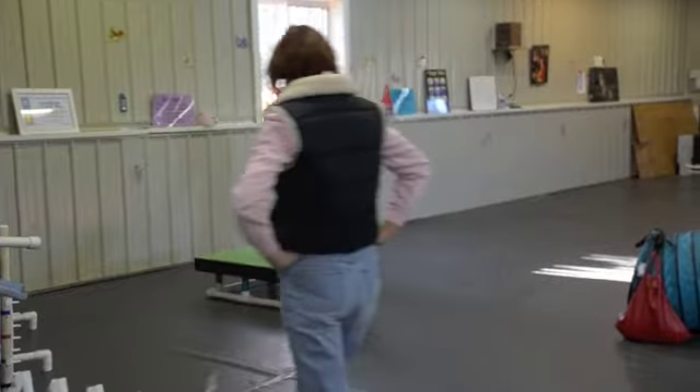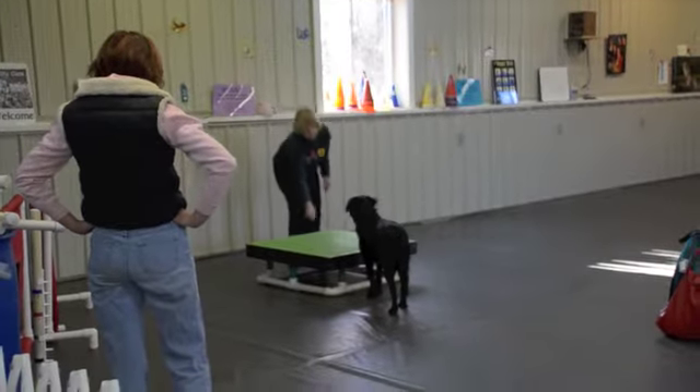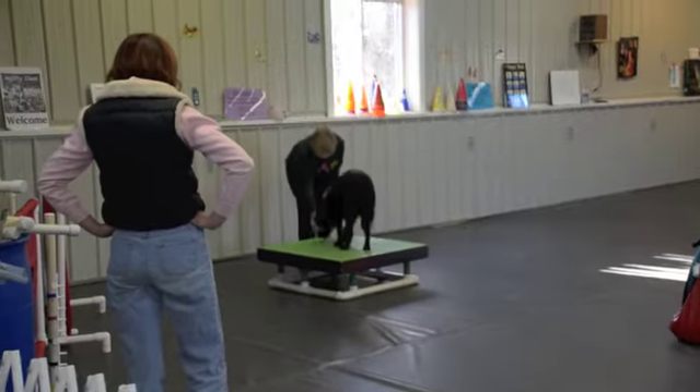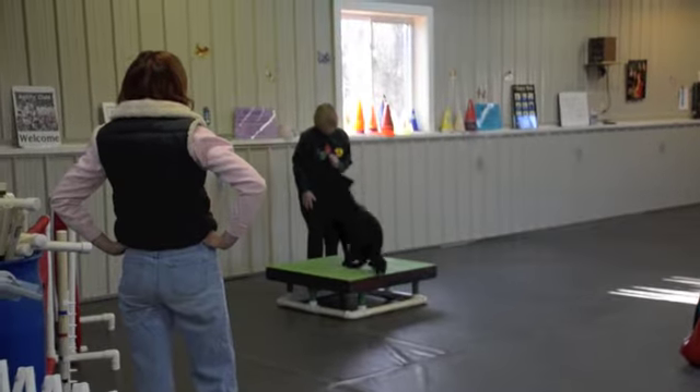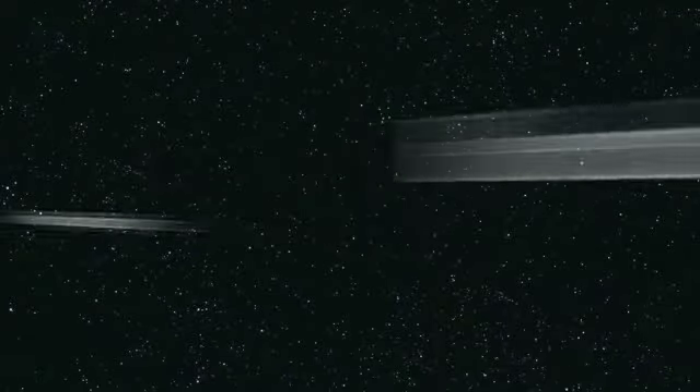Table. Table. Table. Table. Good boy. Sit. Good job. Good job. Good job.